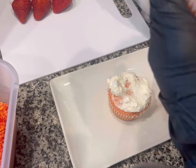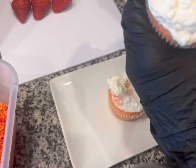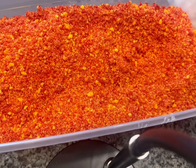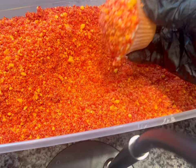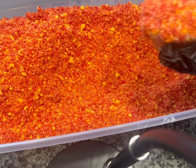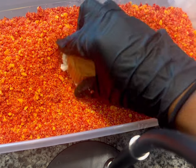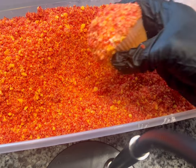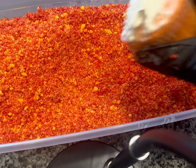I honestly could have used the round piping tip to just add the icing on there and then rolled it in the crunch still. Now we are going to roll the cupcakes in the crunch, cover them in the strawberry crunch. I have a video on my channel for this - I'm going to put the link in the description box of this video so y'all can see.